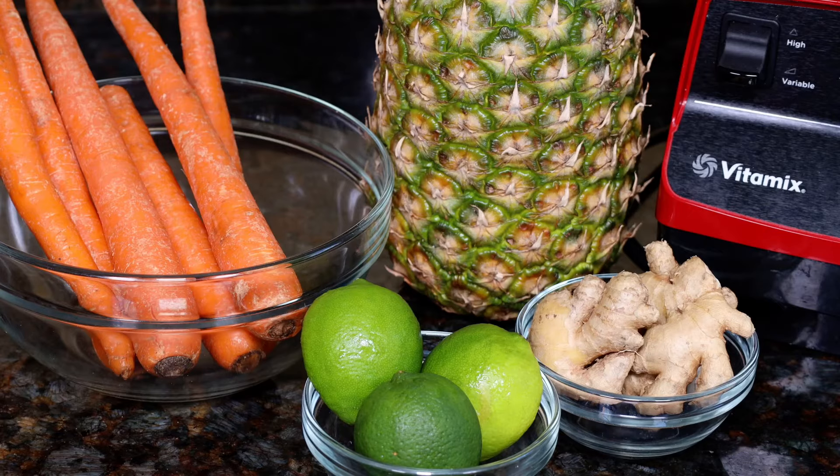All we need are carrots, pineapple, limes or lemons, and ginger. If you have a juicer, you can just juice all the ingredients, but today I'll show you how to do it with a blender, because not everybody has a juicer. I'll put the ingredients and measurements right below this video.